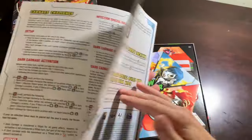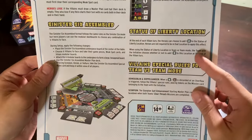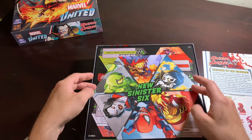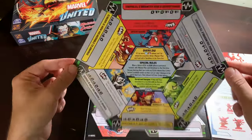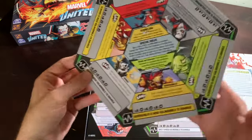Welcome to the Carnage. We've got a nice couple of pages here. Statue of Liberty location has its own special thing. Oh my gosh, look at this — the new Sinister Six. Gorgeous, absolutely gorgeous.